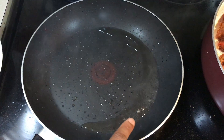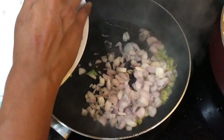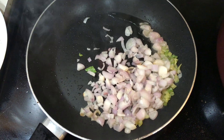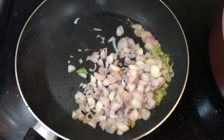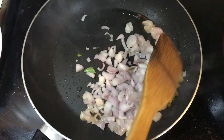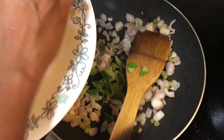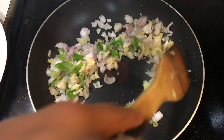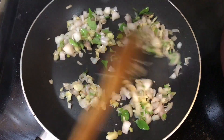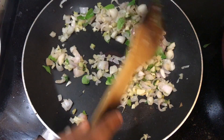The pan is hot. I have added only one spoon of coconut oil because the brain itself is fat, so we don't want to add too much. I'm going to add ginger, onions, curry leaves, and ginger and garlic. I'm going to add salt.